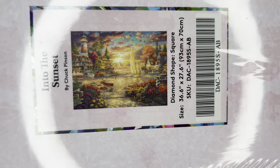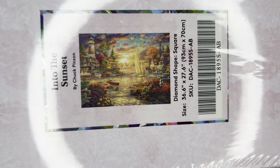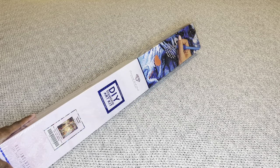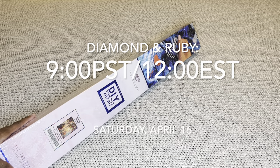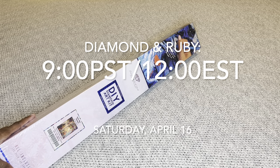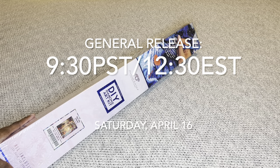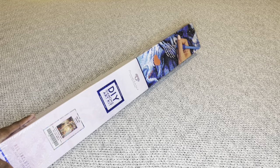This is a square diamond painting and it's one of the larger ones — 93 by 70 centimeters, or 36.6 by 27.6 inches. This painting, along with every other sneak peek you saw this week on Diamond Art Club social media, will be available tomorrow, Saturday April 16th. Diamond and Ruby members will have a 30-minute early access window starting at 9 a.m. Pacific / 12 p.m. Eastern. The general release opens 30 minutes later at 9:30 a.m. Pacific / 12:30 p.m. Eastern. I have numerous time zones listed in my description box.